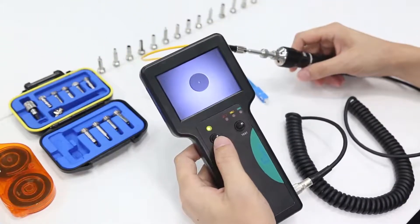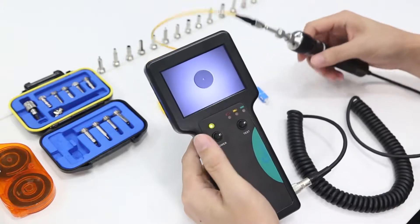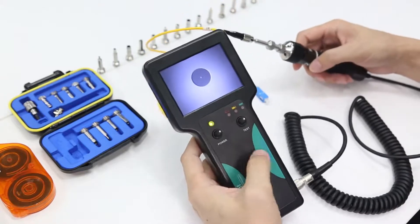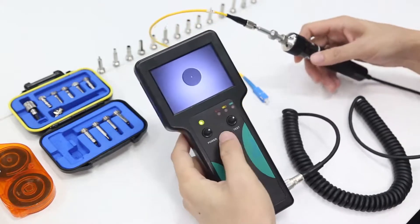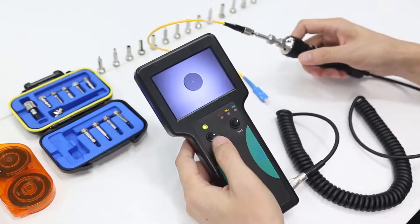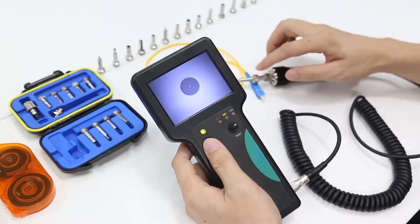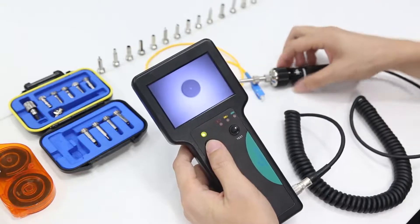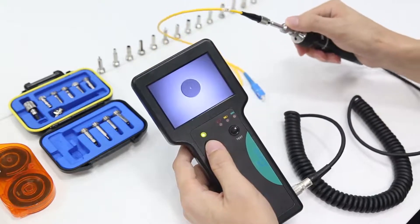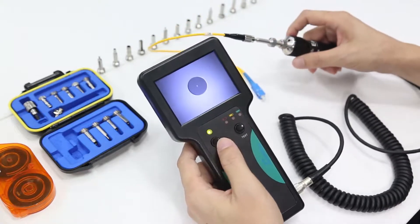Let's check how it works. At the beginning, we need to connect the probe with the monitor together via the aviation interface. Next, we need to install the tip for the fiber to be tested. For example, here we adopt the 2.5 mm tip for this test.